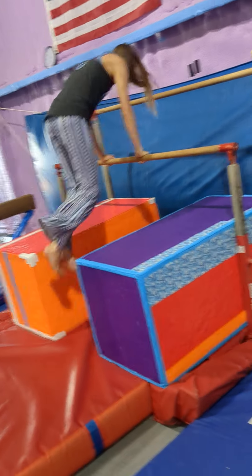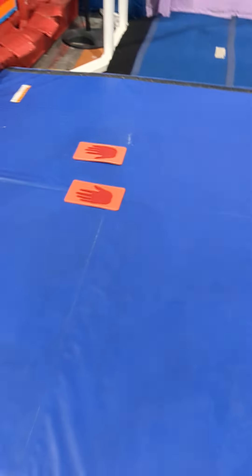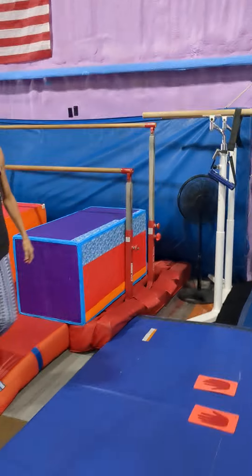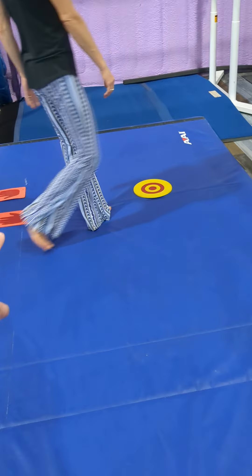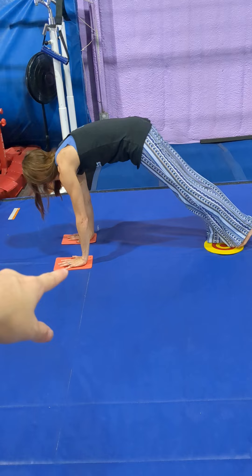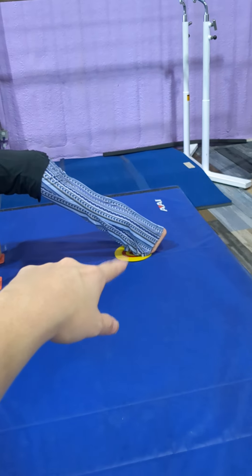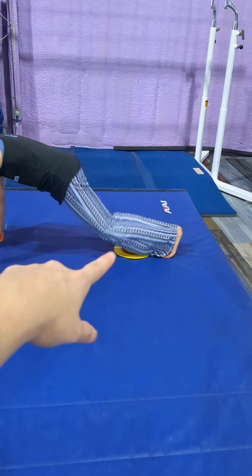Right here we're working on our casting shapes, keeping our shoulders over our hands. When they jump their feet, they're trying to get their feet back on the target, really trying to hold that shape.